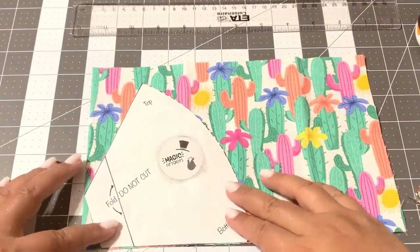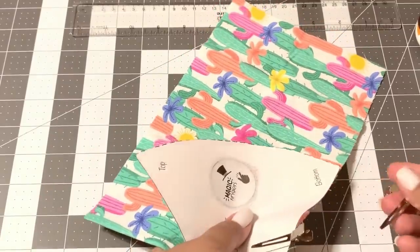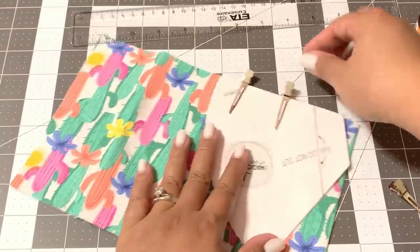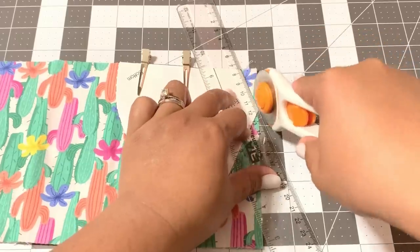Now I am going to make my face mask. Here's the pattern that you can download and print out — the link will be below. I'm just cutting out my fabric based on the pattern that I have.